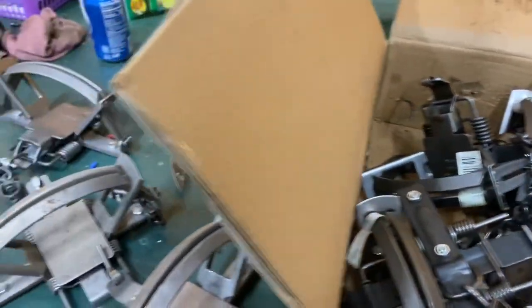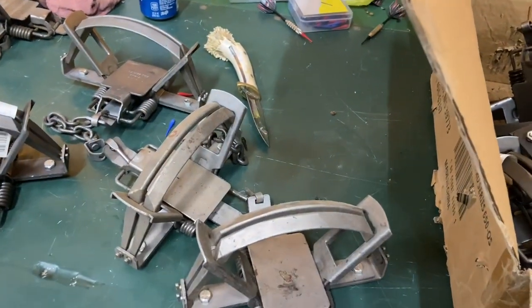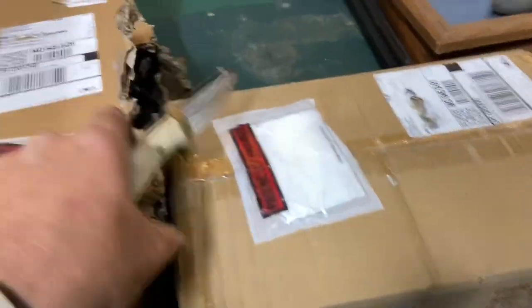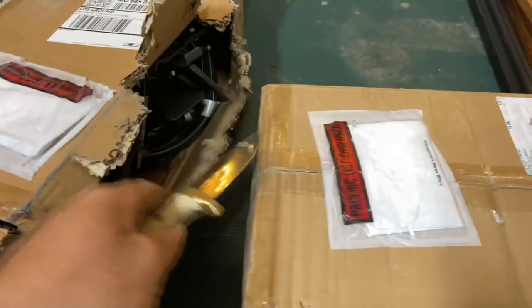These are Duke 650s. I also run 550s — I don't have any brand new 550s to show you guys; they're all dyed and ready to go from last year.